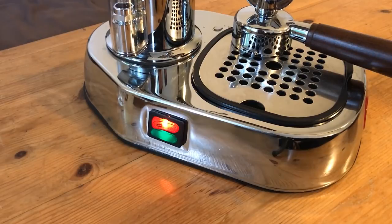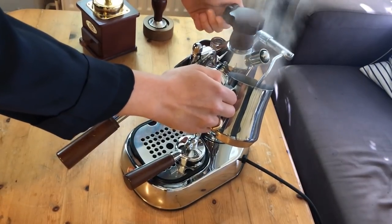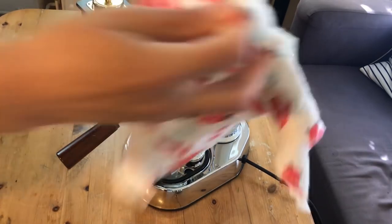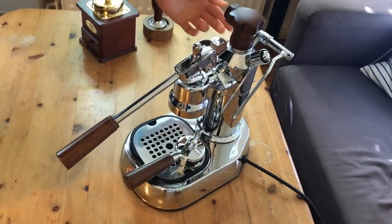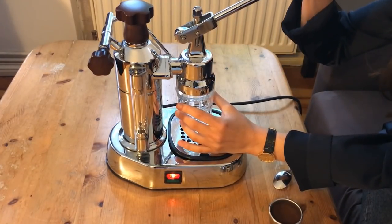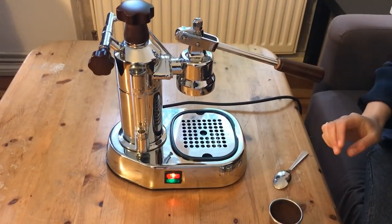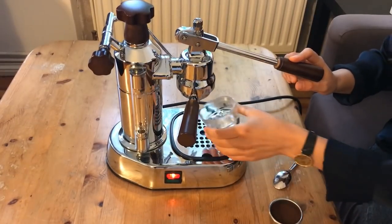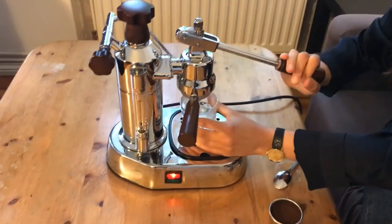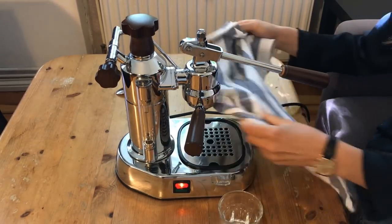Now we wait until the green light turns off, which indicates that the machine has reached the optimal temperature. Before we pull the shot, we should release the residual pressure in the machine. Now that the green light has turned off again, we let some water through to heat up the group head, then do it again with the portafilter on as well — letting warm water through heats up the group head, the portafilter, and our cup. We then dry everything well so as not to alter the coffee's taste or texture.